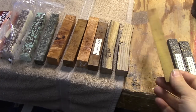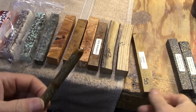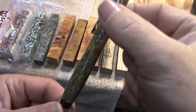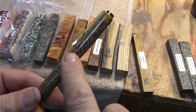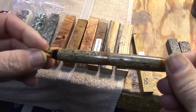Someone asked if I'd ever turned Osage Orange for a pen. This one here has a little band of Osage Orange on it. And as an example of a unique blank, this one is sunflower seeds in resin — I think they call it Dakota Burl. It really looks interesting.